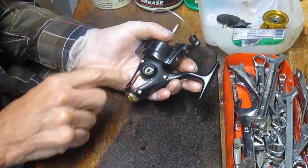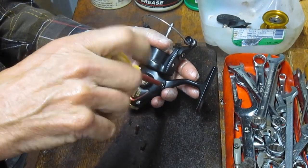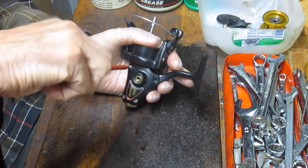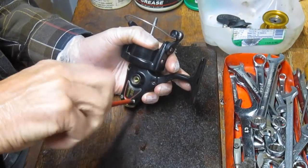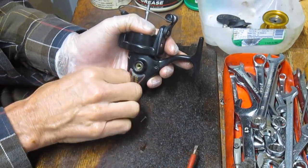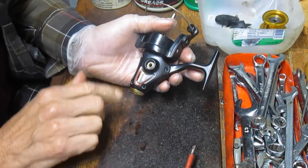I take the spool off — that gives me access to the case. I'm going to remove that, and as I'm removing it, just reminding you: wear a protective glove if you can. Keep the oil, grease, contamination, and dirt off your hands. There are four screws here. Normally I lay these screws out on the table before putting them in the parts tray, just to make sure the screws are the right size.